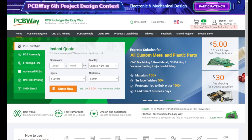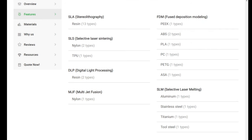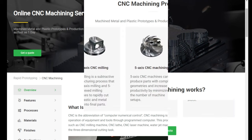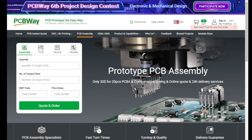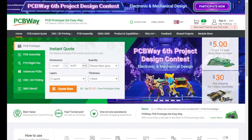PCBWay are proud sponsors of the channel. They offer industry-leading 3D printing services covering all types of materials and processes. They also offer industry-leading online CNC machine services from milling, machining, and turning in all the materials you could possibly need. They also offer a fully online prototyping PCB service — everything from assembly through to design, you can do it all online with an easy system to use. For all of your needs, check out PCBWay in the link in the video description.